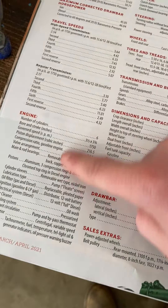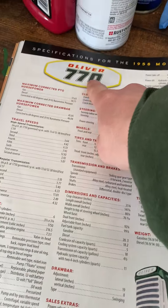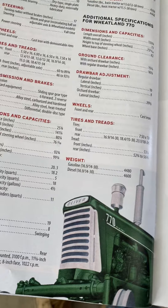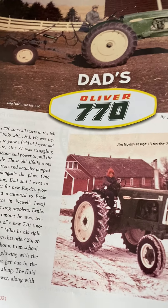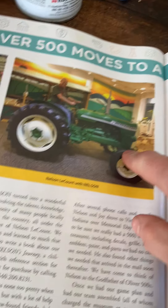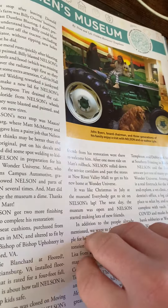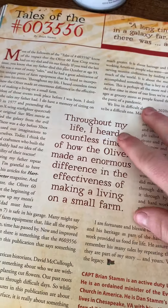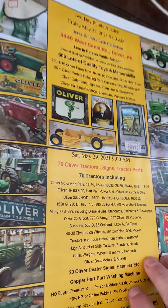There are all the specs and specifications for the 770 right there. I was trying to see if I could find a picture of an 880. For those of you that don't know, they made a 500 Oliver too, but I don't really know too much about the 500 so we're just not going to talk about those right now.